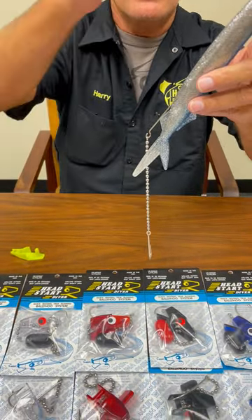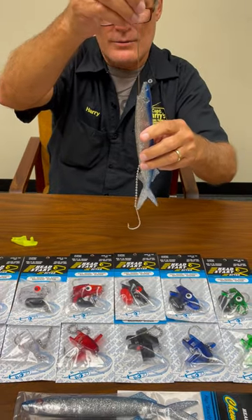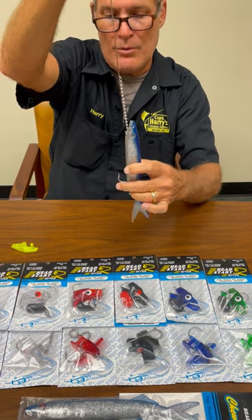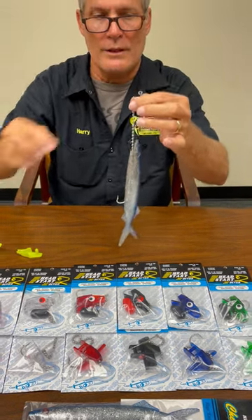This is a size 7.0. Now you can use different size Ballyhoos as well. There are several different sizes of B-chain rigs: 5.0, 6.0, 7.0, 8.0. You're just going to pull it right up through here — these come with a size 7.0. Pull it off just like that.